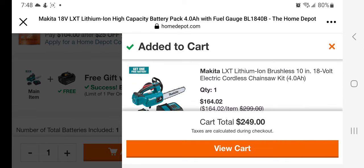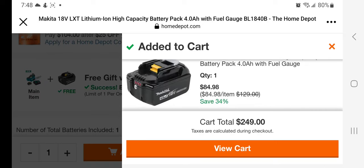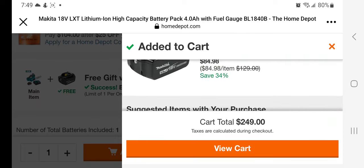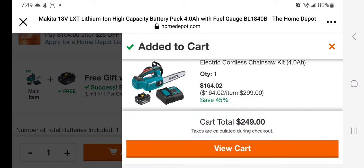The chainsaw is going to drop down to $164 — that's a killer deal, guys. The chainsaw is a beast. You've got the 4 amp hour battery with fuel gauge for $84. That's a really good deal. I'll leave you guys the link down below in the description section. Don't forget to help out this channel by subscribing, hitting the like, and hitting the bell icon — we'll see you guys in the next one.